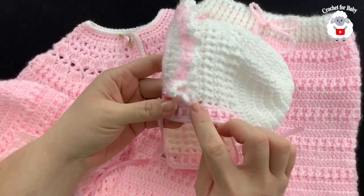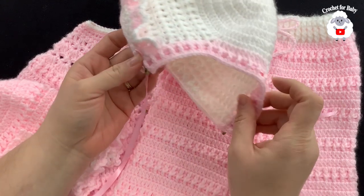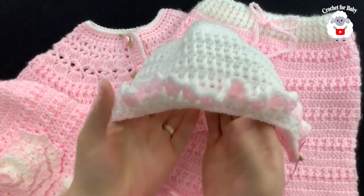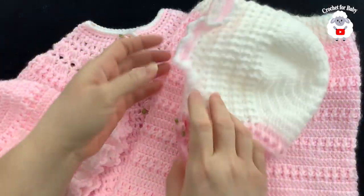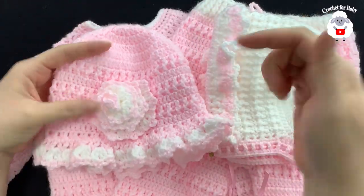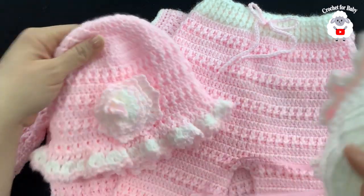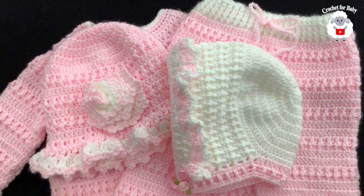I finished making this last row. I also added a ribbon around the back and sewed in some little flowers. The little bonnet is done — I think it turned out super cute! You have the option to do this bonnet or the little sun hat. Down in the information box I'll leave you the links to the three tutorials including the baby pants and matching sweater. Thank you so much for watching!